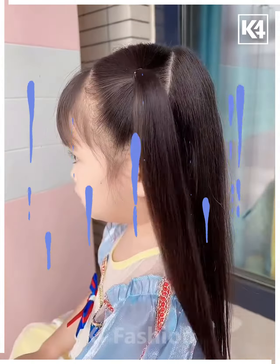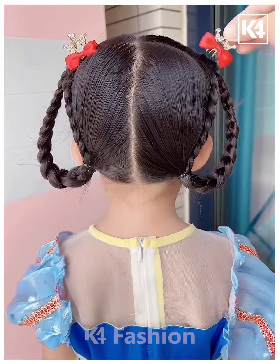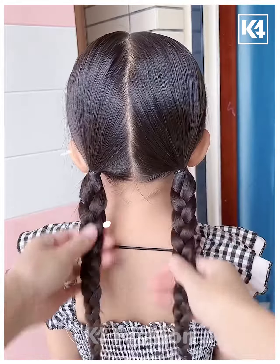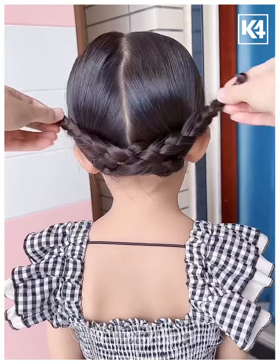Next, we're going to start by taking hair from one side, making a ponytail, further folding it once and joining it. Next, we're going to take two braids and then joining both of them together to the opposite sides.